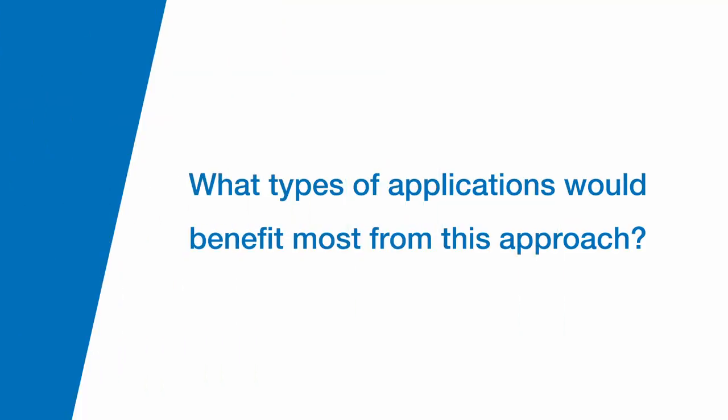What types of applications would benefit most from this approach? It's a great thing with the module — since the processor and the memory are on the module itself, it's an easy way for customers who can design a custom IO carrier board one time and continually upgrade their product down the road simply by swapping out the processor, or maybe even offer different processors from different vendors to give different levels of performance for your finished product.